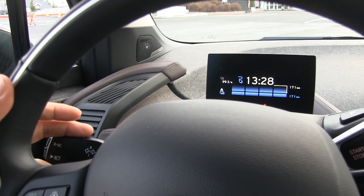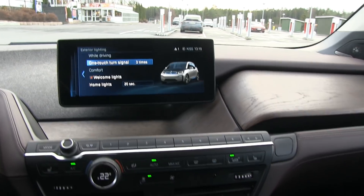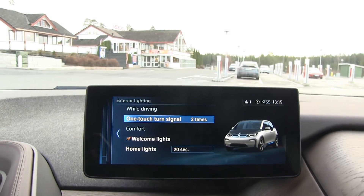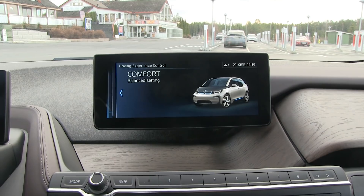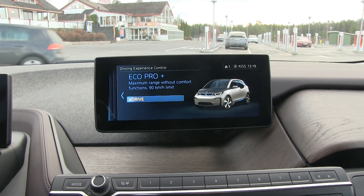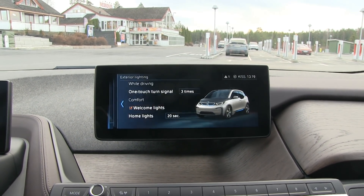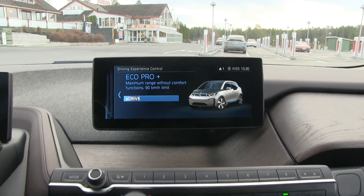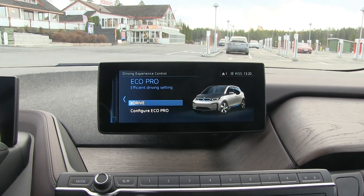Anyway, we're just waiting for the last 0.5% now. Another thing we have to set up is the drive mode. We're not going to use Sport — that will drain energy. Comfort is the standard setting. And then Eco Pro is probably what we will use. We also have Eco Pro Plus, but Eco Pro Plus will limit the speed to 90 km/h on the speedometer, which is about 86–87 actual km/h, and the other problem is that it will limit the heater. So I'm going to use Eco Pro, which most people will use.